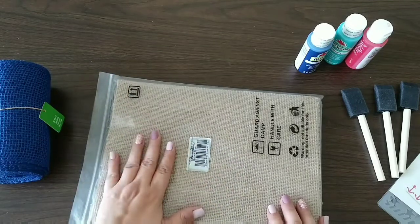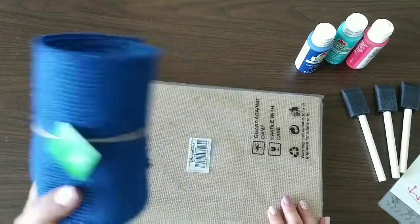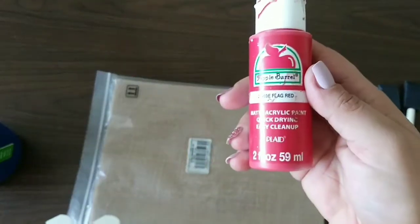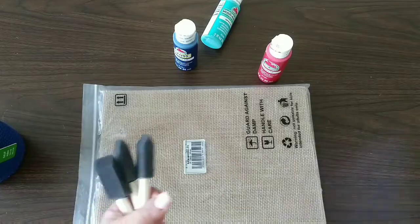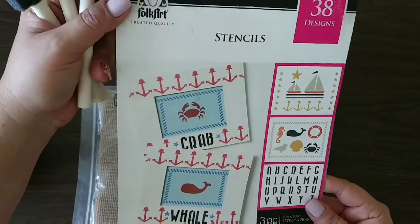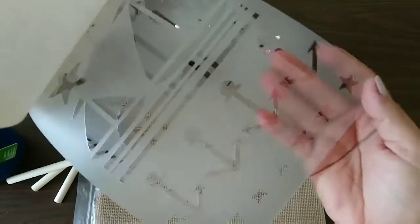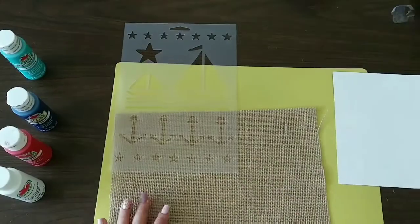We're also gonna use some blue burlap I had in my stash, paint — the real blue Atlantis and red flag red — sponges or sponge brushes, and some stencils. I have these ones that I had in my stash and they have those beautiful anchors. That's what I'm going for with these — I want to add those anchors. Let's get started!